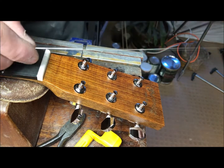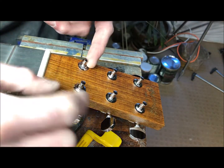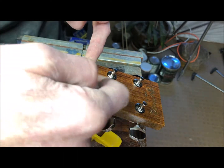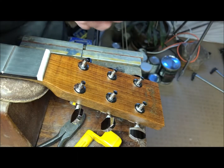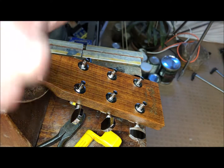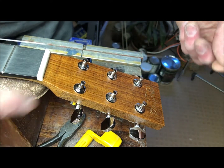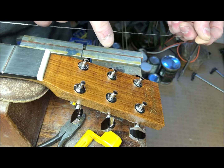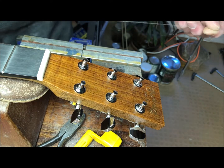At the headstock end, roll the machine heads so that the hole is facing down for each of these and not sideways. For the first two strings, we're going to wrap three times. For these two strings, we're going to wrap twice. And for these two, we're going to wrap once.